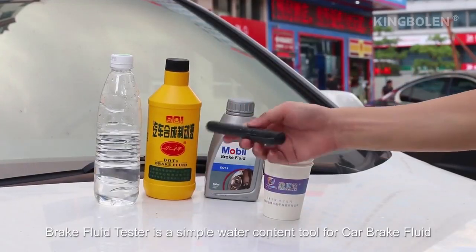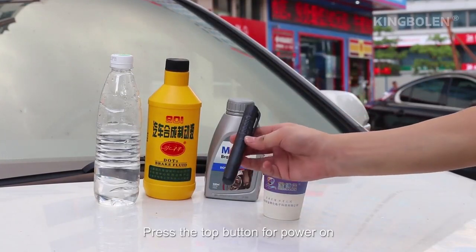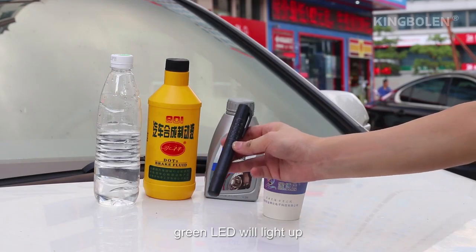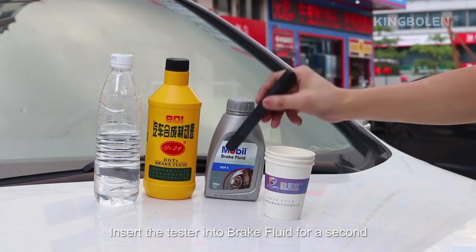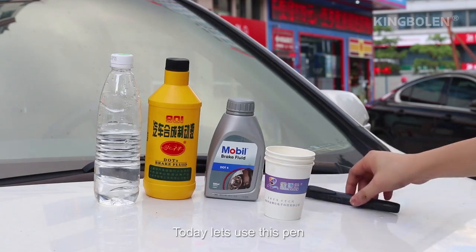A brake fluid tester is a simple water content tool for car brake fluid. Press the top button to power on and the green LED will light up. If the battery is good, insert the tester into brake fluid for a second, then the results will be indicated by LEDs.